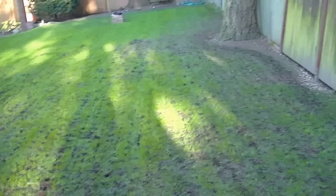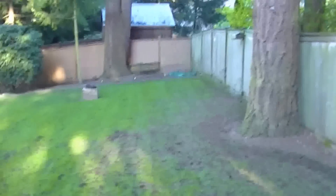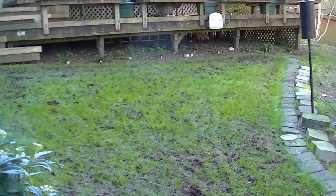He has paid extra for the lime and for a bunch of extra seed because he's got a lot of bare soil. Today is April 12th and the weather has just gotten nice. It's been a really, really rainy March — I think the rainiest since the 1950s or something. It was just cold and wet and miserable, and the weather is just turning now.